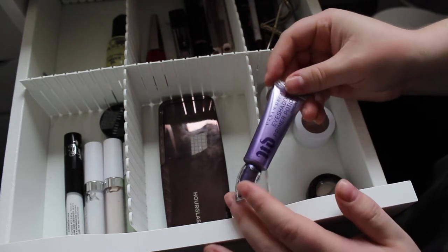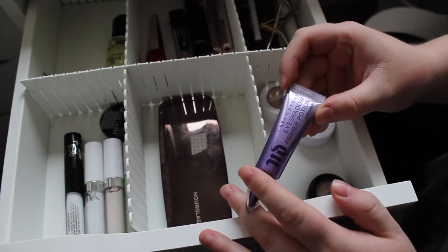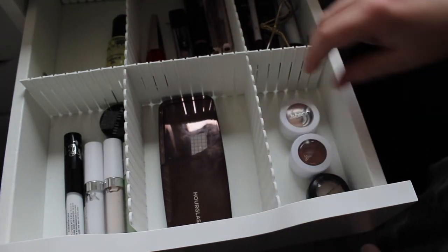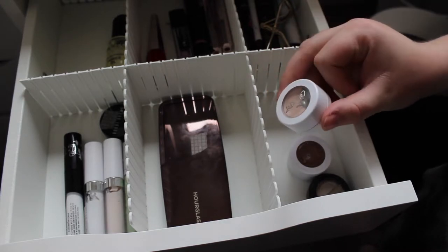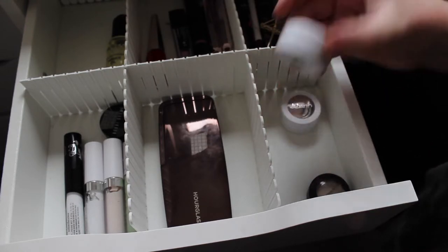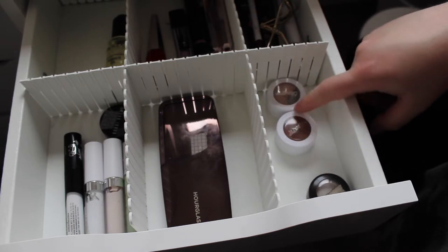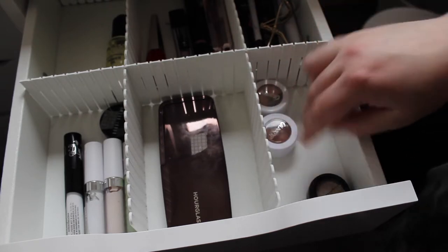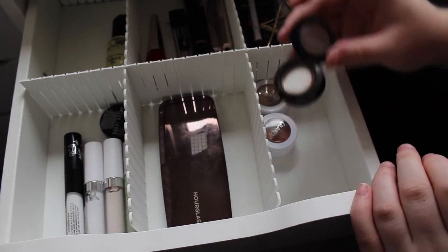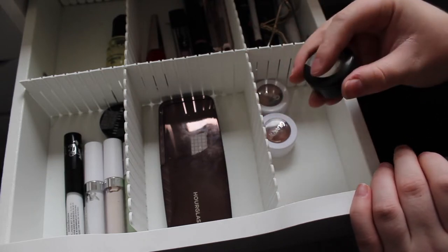I'm also taking out my Urban Decay eyeshadow primer — I like it a lot but there's a different primer in my current Project Pan that I want to finish first. The last three are two Colourpop shadows: Glow, which is an off-white, and Cornelius — the Glow one is in my current Project Pan and I'm aiming to finish both this year so I'm keeping them. And my MAC eyeshadow in Wedge — I have very little product left and I want to finish it as well.